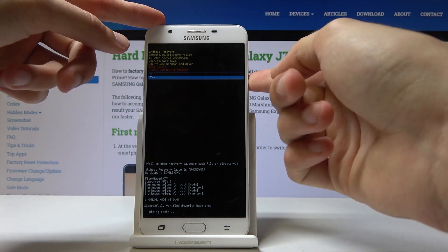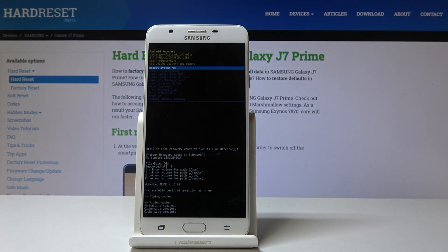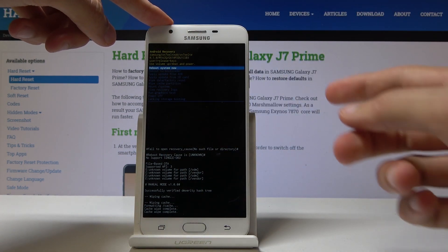Select yes, and you will get a message saying cache wipe complete. You're back on the main page of recovery.